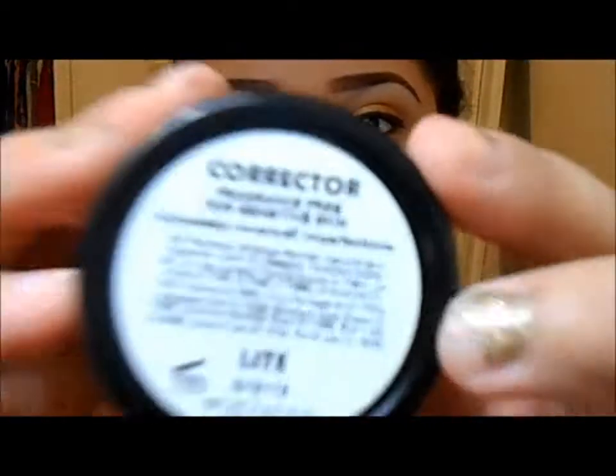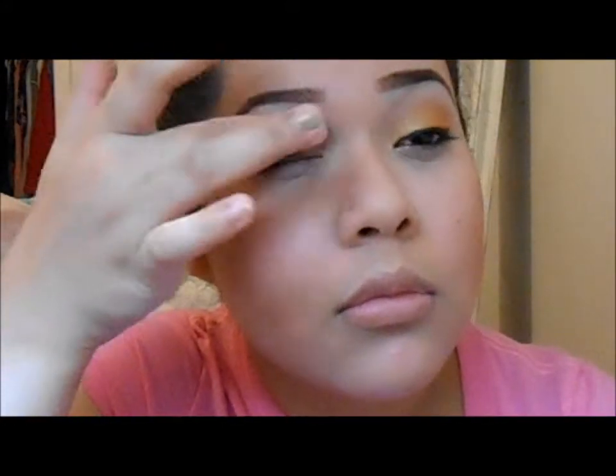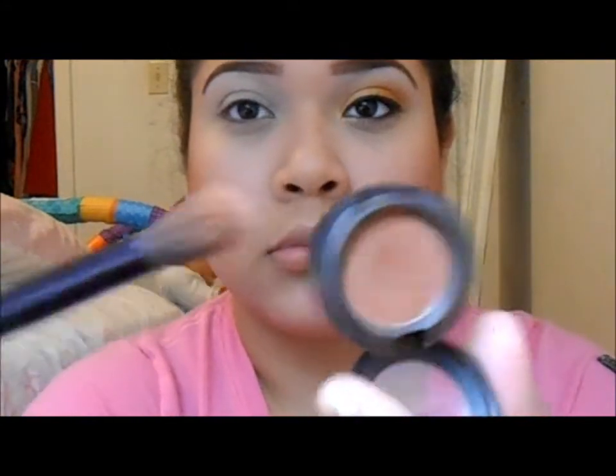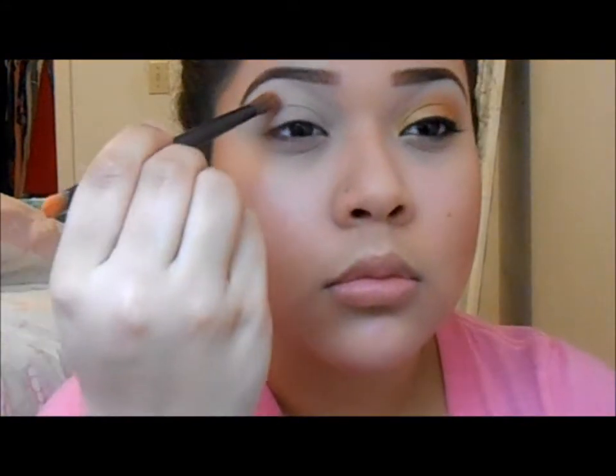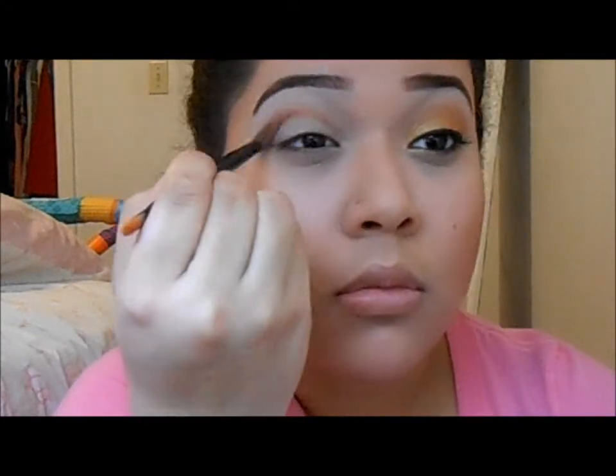Next I'm putting on this Bitch Slap Cosmetics Corrector in Light as a base. Then I'm taking MAC Texture and applying that on my crease with this Urban Decay brush that I got in my Vice palette.